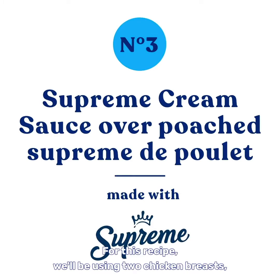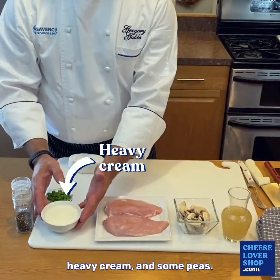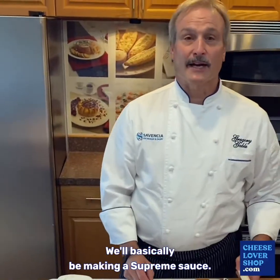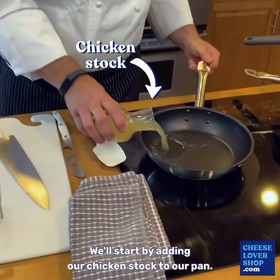For this recipe we'll be using two chicken breasts, white mushrooms, chicken stock, heavy cream, and some peas. We'll be basically making a supreme sauce. We'll start by adding our chicken stock to our pan.